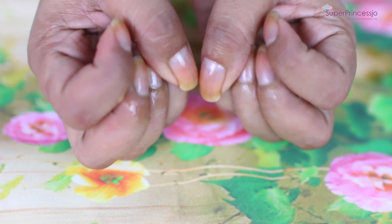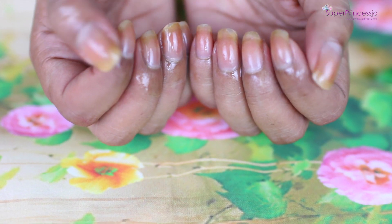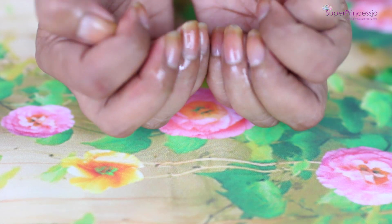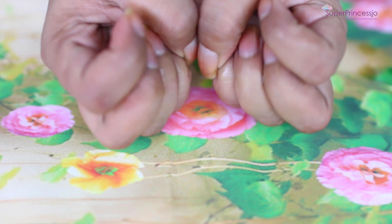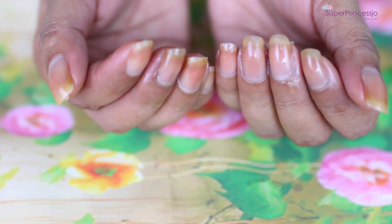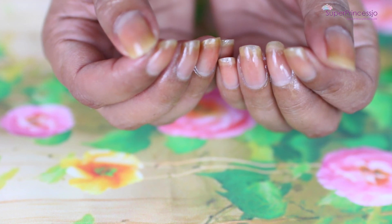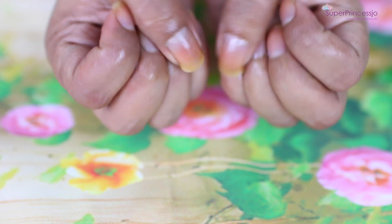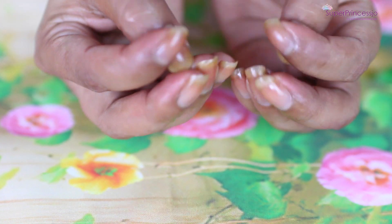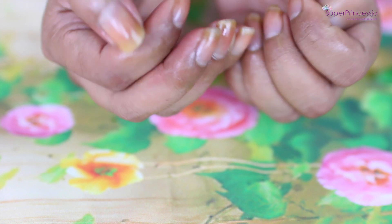If your kids have a bad habit of biting their nails, you can just rub a little garlic on their nails and leave it. When they bite their nails, they'll have that weird taste and smell, so they will stop biting. This is a tip we also use in my family — if someone has the habit of sucking their thumb or biting nails, rub garlic on their fingers and they will stop that bad habit.